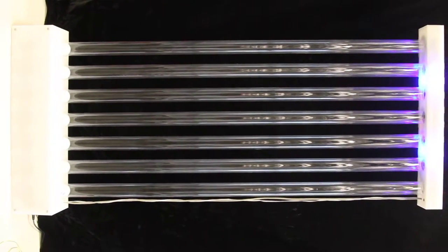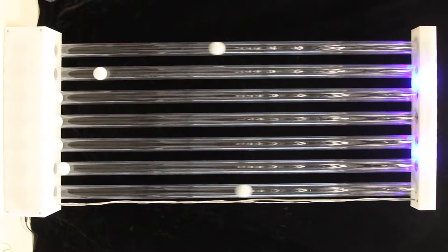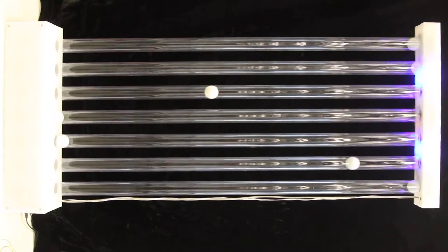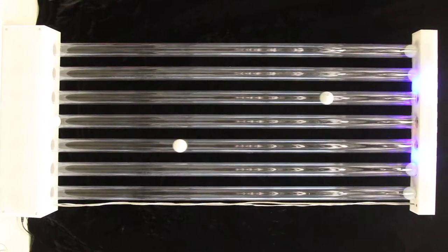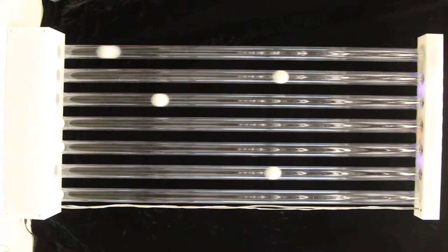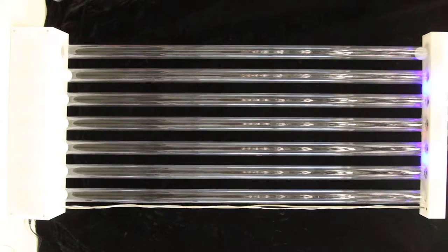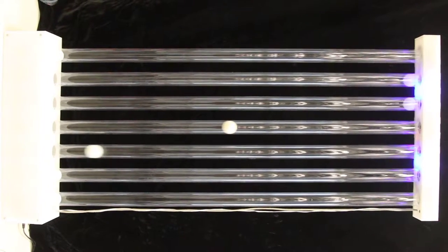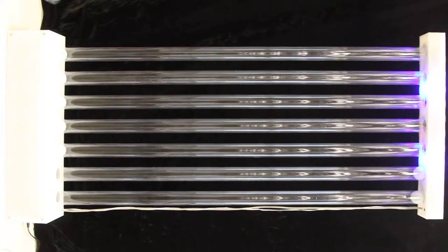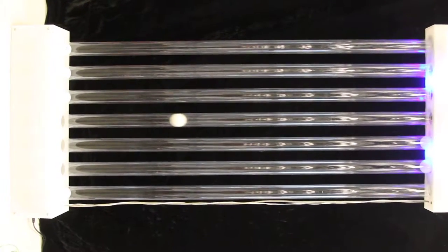I think this is, it shoots them all up a little bit. This is light. There it is. It's really quiet too.